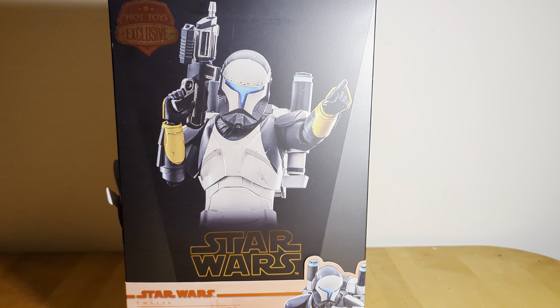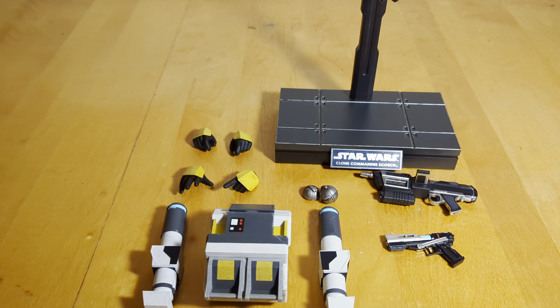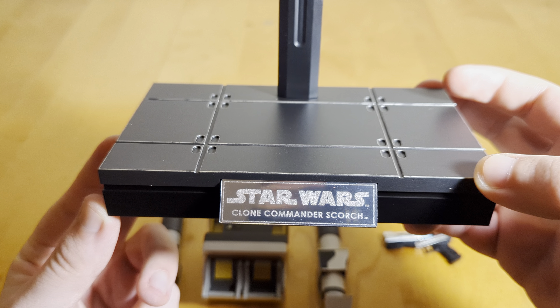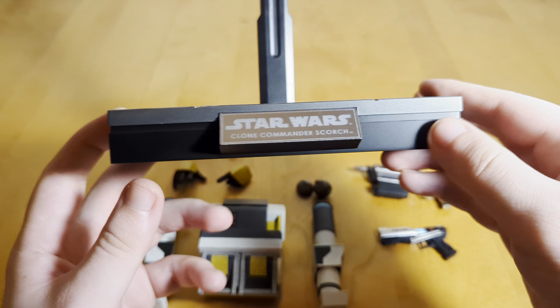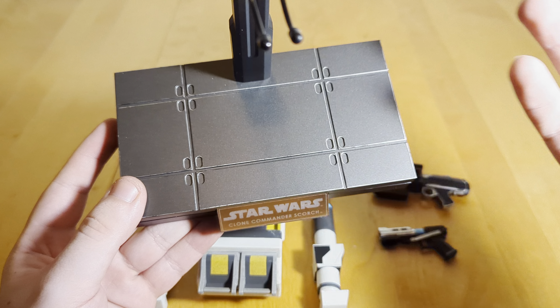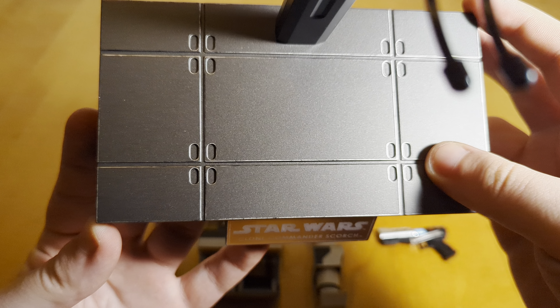I'm going to first lay out the accessories and take a look at those first. Scorch comes with a decent amount of stuff — not a ton, but enough where I'm not super complaining. You get a pretty standard Star Wars display base, the rectangular base with the nameplate 'Clone Commander Scorch.' It's a Star Destroyer-style display base that I think has been used for multiple figures. I'm glad they didn't go with that sandy base with the footprints — I don't like that one. This one has some nice painted detail; looks pretty cool.